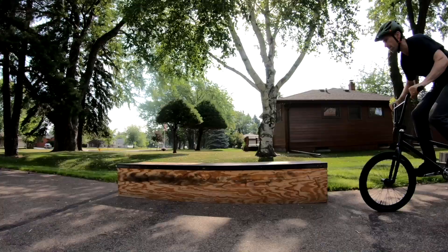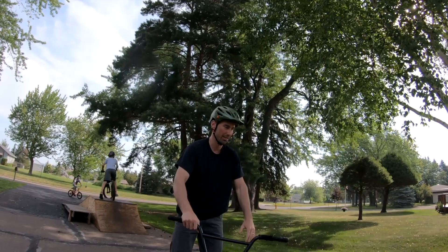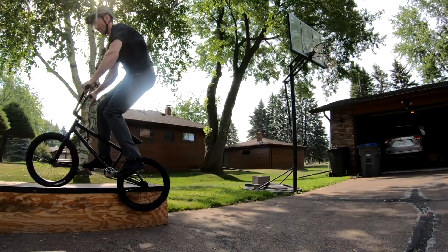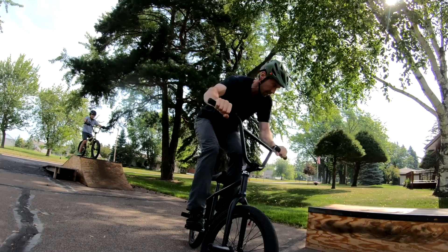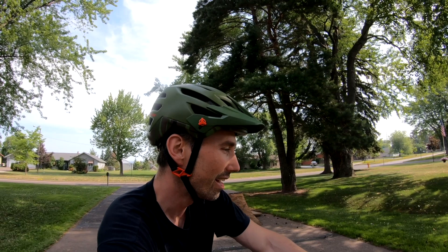That was close. That's where the wheel hits and just stops your spin. So hopefully I don't end up bending my rim.